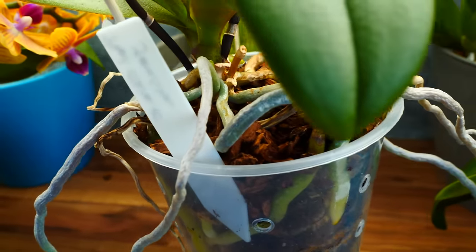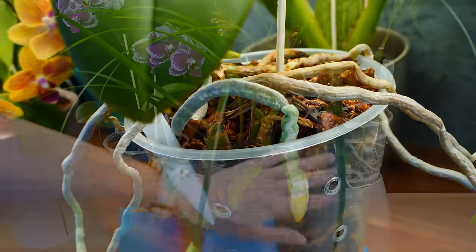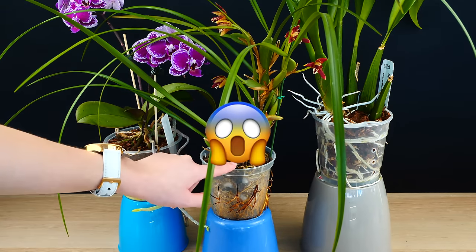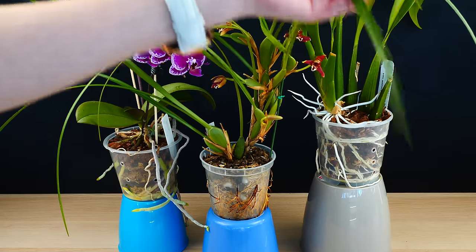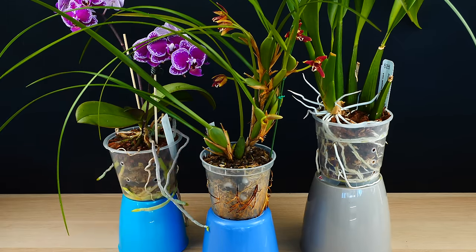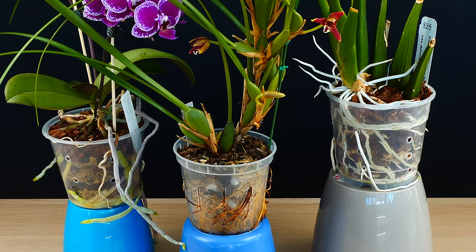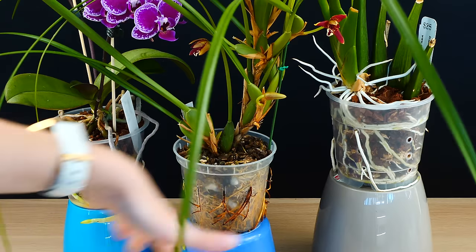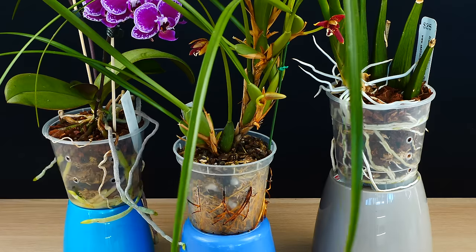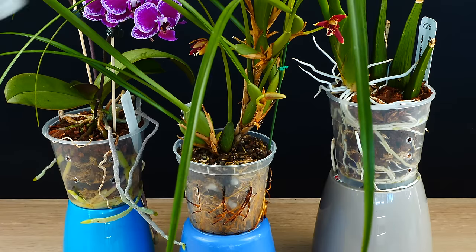I will tell you what I do. I always, always, always, as much as possible, try to save the pot. Of course, I am first and foremost an orchid grower, so I do have the best interest of the orchid in mind. But when an orchid has so many roots, losing two, three, four roots really doesn't make any major impact on them.